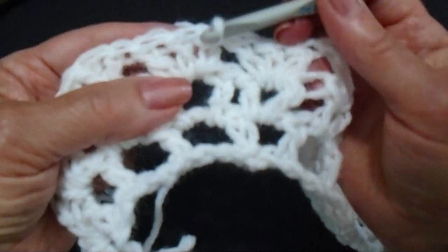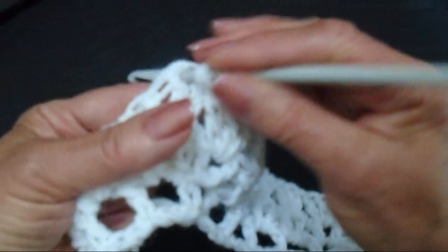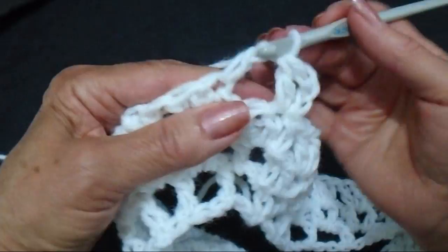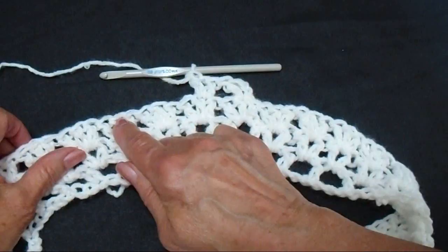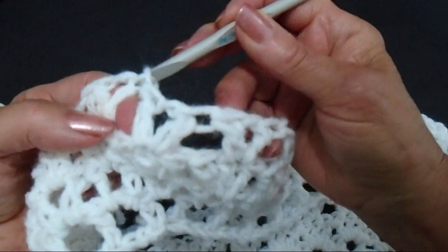So slip stitch into the center of that 3 double crochet, chain 3, double crochet in the same stitch. And that's the first V stitch. Now go to the center stitch of the 3 double crochet and make a V stitch: double crochet, chain 1, double crochet. Work all the way around making a V stitch in the center of each one of these 3 double crochet shells. I worked all the way around that row and I'm going to slip stitch to join in the second stitch of that chain 3 at the beginning.